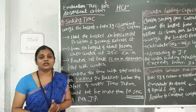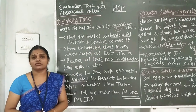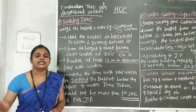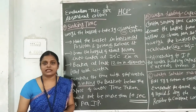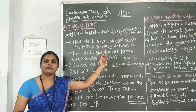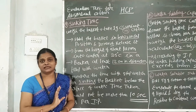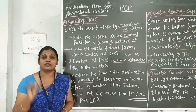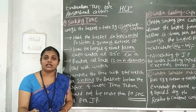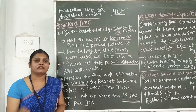Now I am going to study sinking time and water holding capacity. This topic is very important in terms of theory and practical. Our practical is sinking time and water holding capacity. This is a practical experiment that has been written in the IP, which is according to the Indian Pharmacopoeia standards.